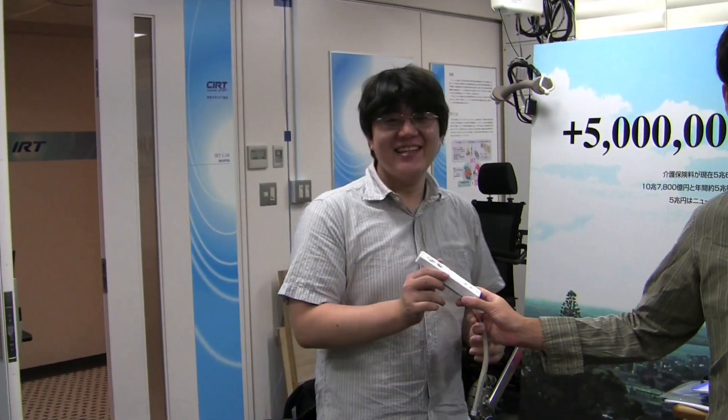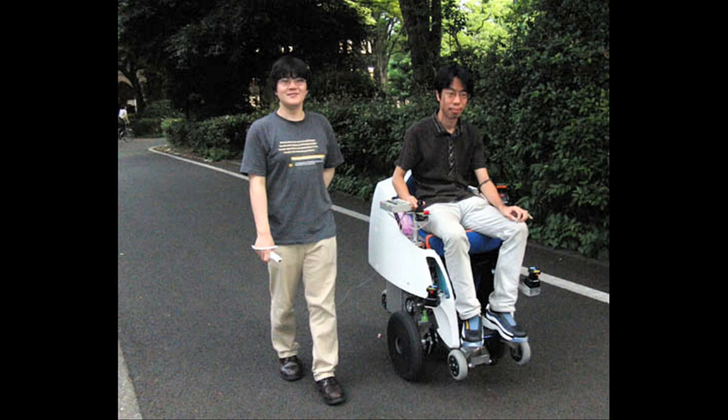We can control this part. We can control this part.